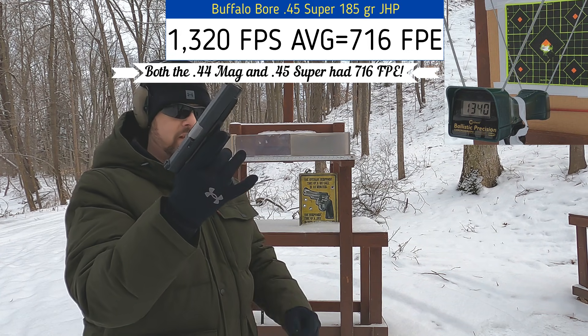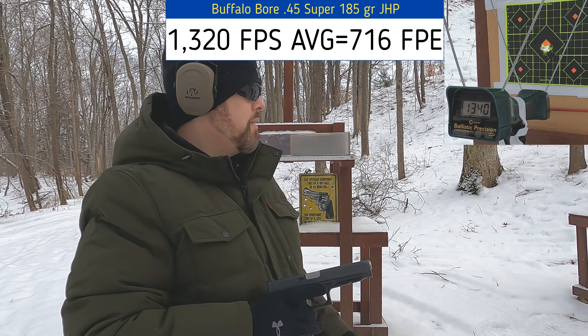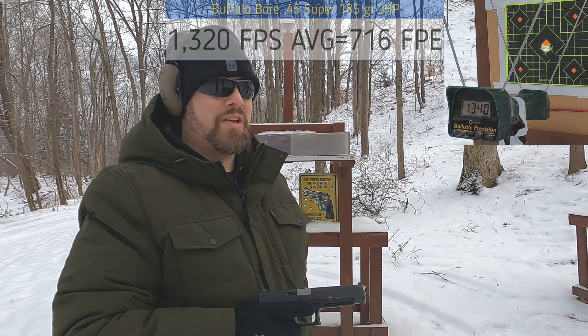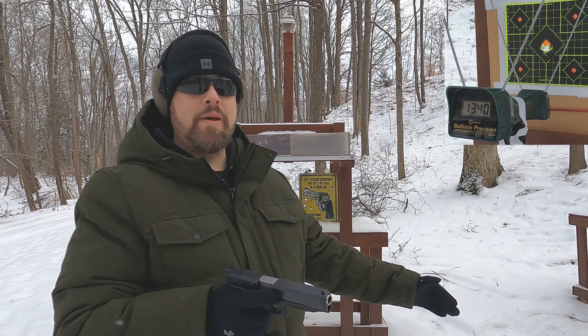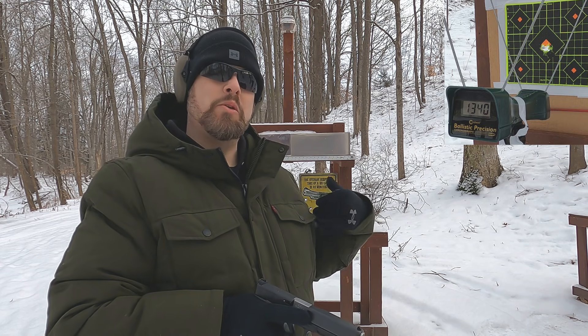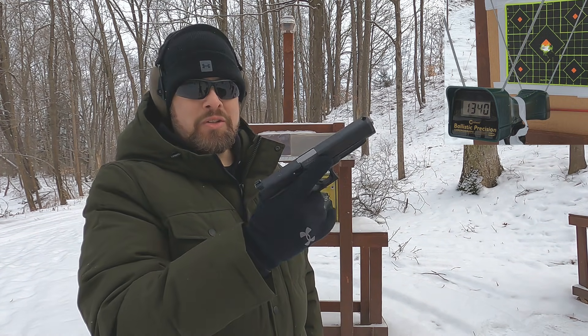Let me put a mark on that magazine to set it aside. But as we're seeing, our velocity is almost identical, and this is a heavier bullet. So when you use a 44 Mag in a practical four-inch barrel with a load you could actually handle, it's pretty darn close to this. Let's go to the ballistic gel block and see what we get.